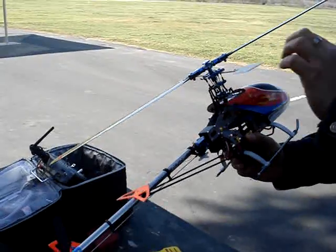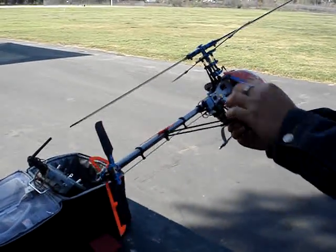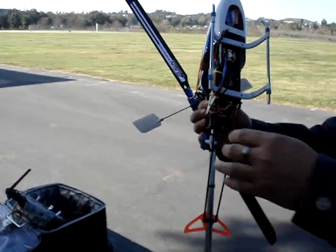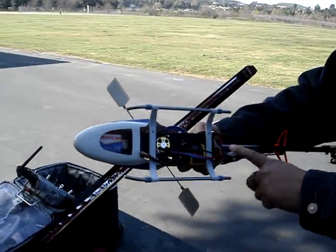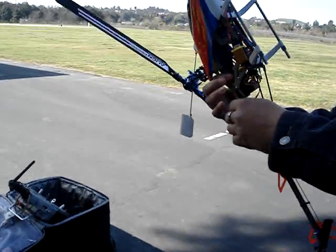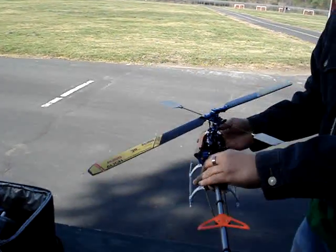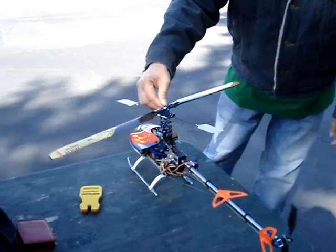I'm using a V2 Captor X head and a clone Futaba GY401 — this is a Colco Gyro, it's a GY400. I'm just going to put it into test. I'm not doing any 3D with it because it's kind of scary.